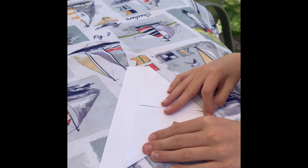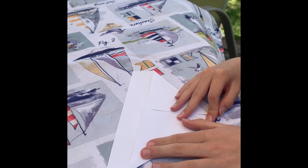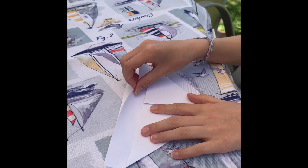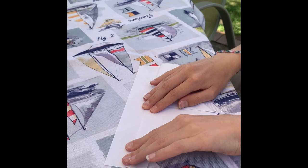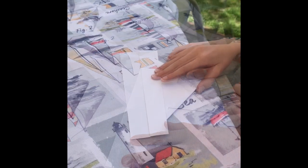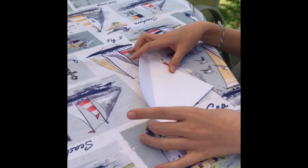The next step is you're gonna fold the loose rectangular edge on the top side of the paper up over the flaps, and then you're gonna fold it down. Then you're gonna turn your boat over, and next you're gonna fold the other side over, the other flap.